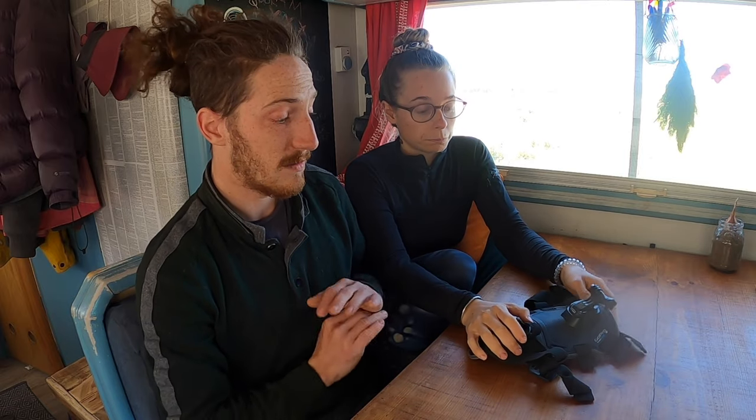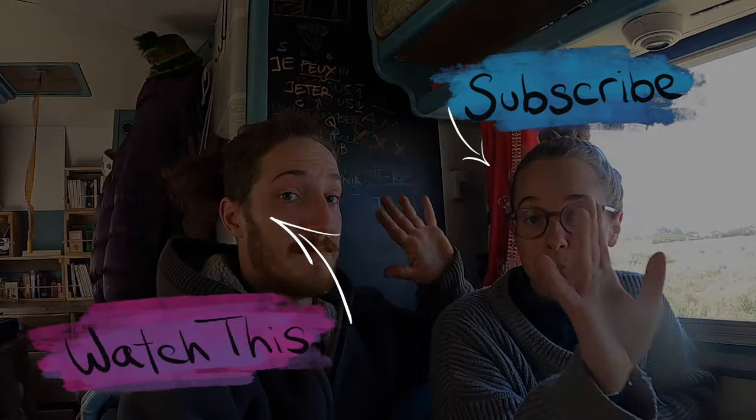So that concludes our video of our dog harness. Was it fun? Did you have fun? We hope you enjoyed it and found it interesting or useful. Like and subscribe if you feel like it, and see you next week. Bye!